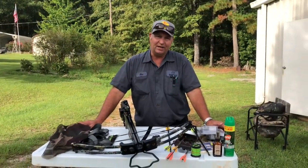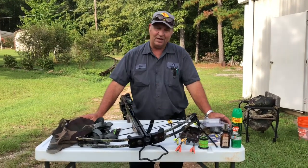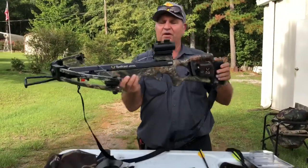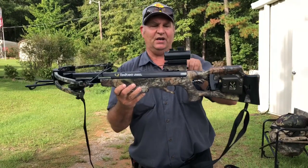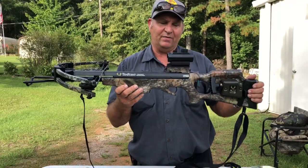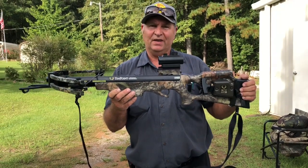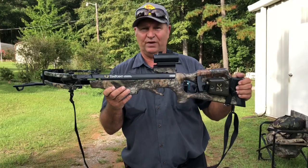Hello friends and neighbors, this is Allen again. Today I'd like to talk to you a little bit about crossbows. The crossbow I have here is made by TenPoint. It has a 165 pound draw pull on it and it's set up with a 10 point red dot scope. I have my increments set up from 0 to 20, from 25 to 30, and my third dot is set up from 35 to 40 yards.